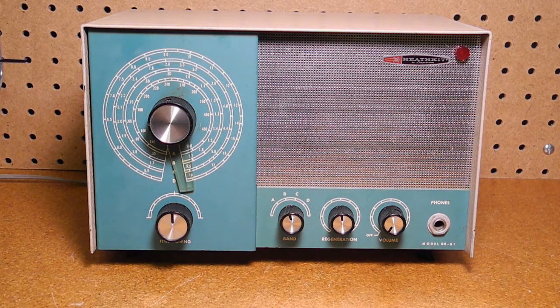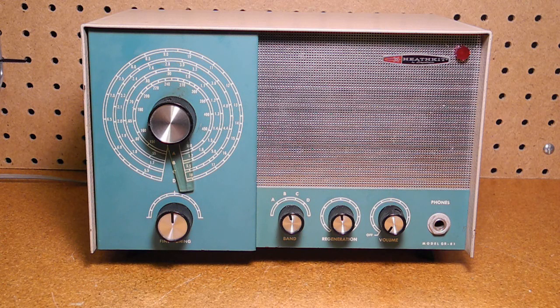The GR81 is a three-tube regenerative radio that can receive on four frequency bands. Band A: 140 to 560 kHz longwave. Band B: 560 to 1730 kHz, the AM broadcast band. Band C: 1.73 to 5.5 MHz shortwave. And Band D: 5.5 to 18 MHz shortwave.